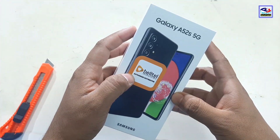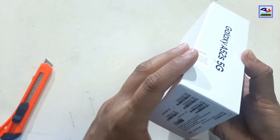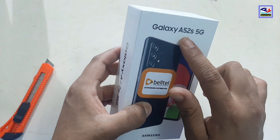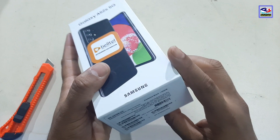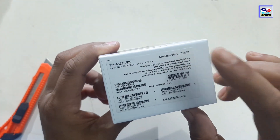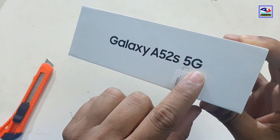The Samsung Galaxy A52s 5G unboxing. I will talk about the phone and the box. The first thing on the box is the brand name, model name, color, and storage — the Samsung Galaxy A52s 5G.